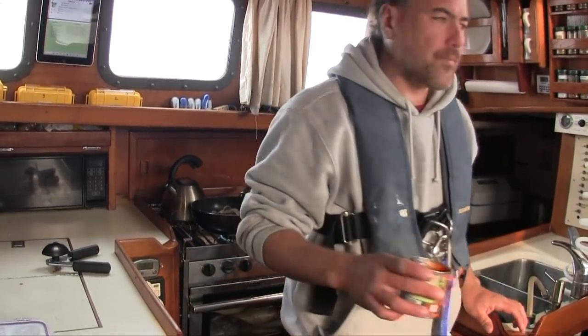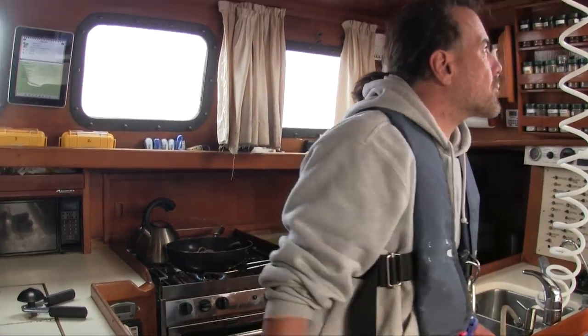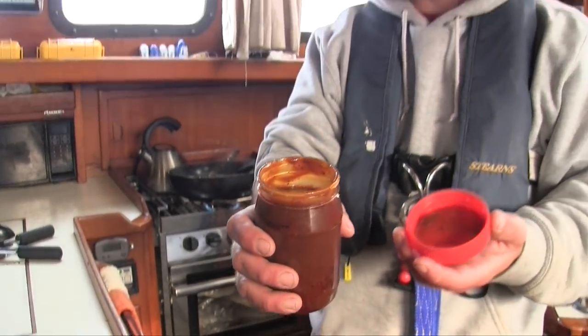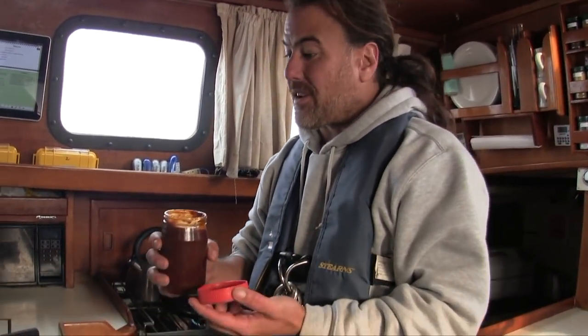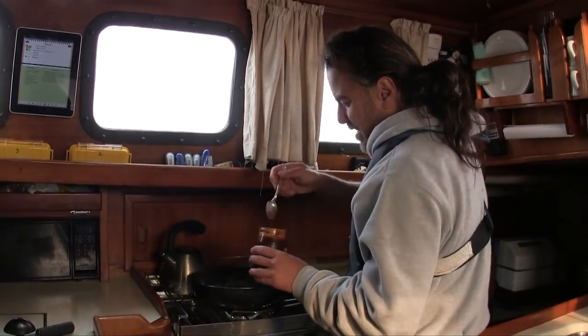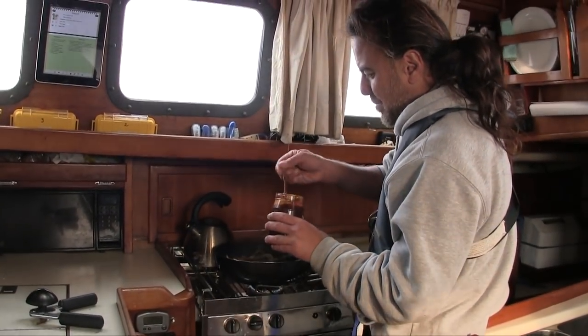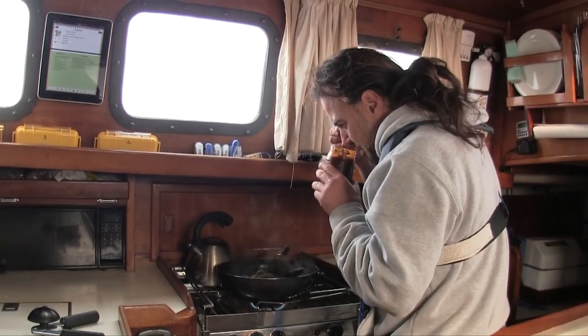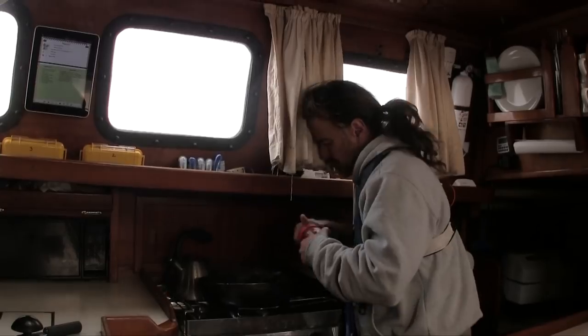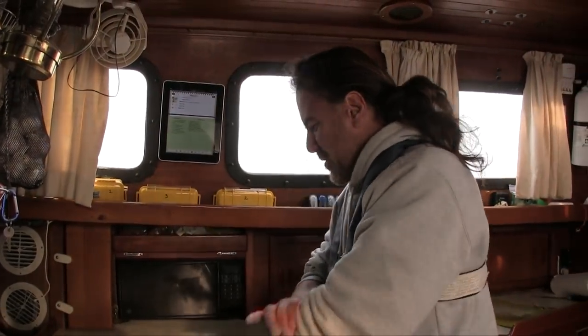You've put a reef in before, right? Yeah. I think on this downwind point of sail it should be doable. This is Craig's homemade barbecue sauce — we met Craig in St. John's. He's one of the nicest people we met there. He gave us some of this homemade barbecue sauce and it is going into tonight's sloppy joes. Thank you Craig — I really hope our paths cross again someday.